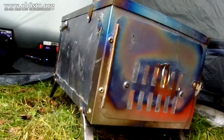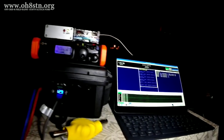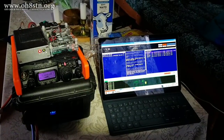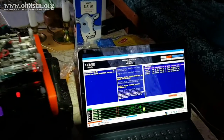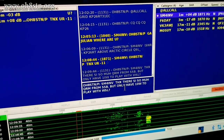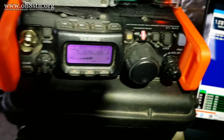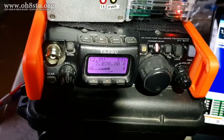My first QSO with the Raspberry Pi field computer and the Yaesu FT817ND was with Sierra Mike 4 India November Victor. The Raspberry Pi, the Yaesu FT817ND, the audio codec, the USB audio sound card, as well as the 10-watt amplifier, all performed flawlessly.